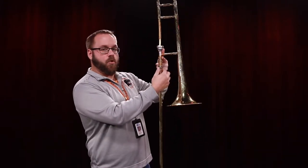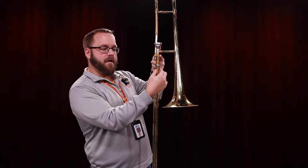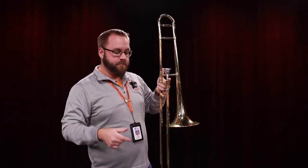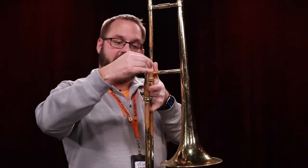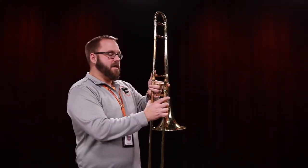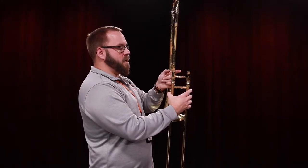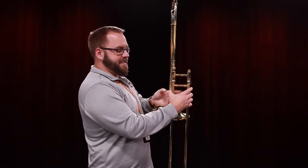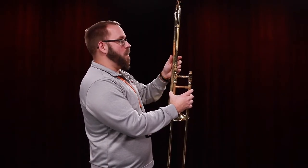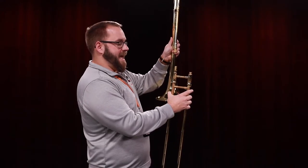Now we're going to disassemble the trombone and put it back in the case. The first thing you will do — and you should do this when you're not playing — is make sure that the slide lock is on. Now that slide cannot move. The next thing is to take the mouthpiece off by twisting and pulling and put it back in your case. Then you remember that screw from the beginning? We're going to go ahead and unscrew that while holding the slide in one hand, and once it can't unscrew anymore, you're going to pull it off.